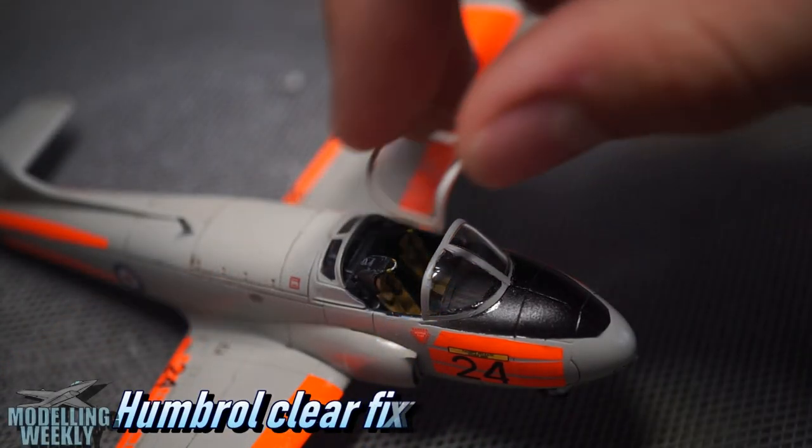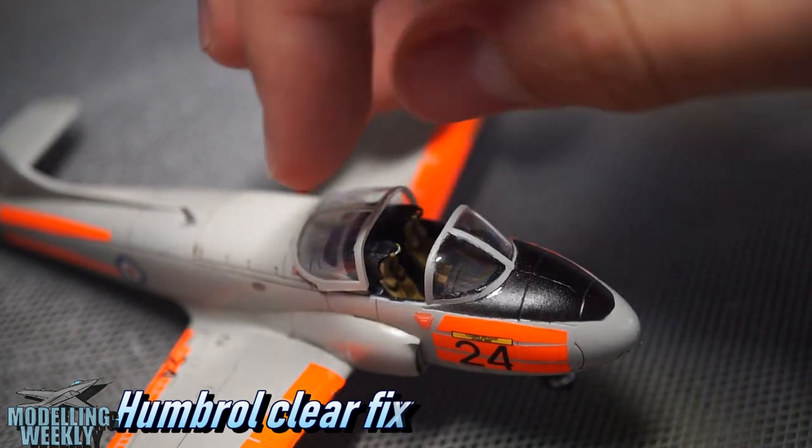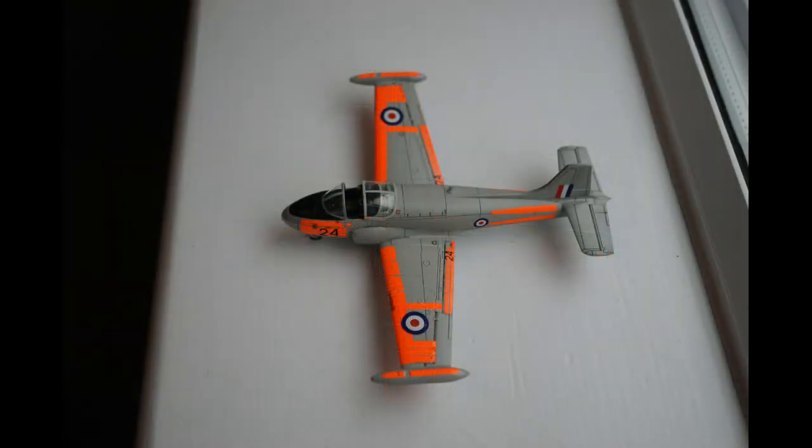Lastly, I attached the canopy with Humbrol Clearfix. And here it is, finished. I think despite the horrible dayglow decals issue, it came out surprisingly well. What do you think? I hope you enjoyed this video and I hope to see you again next time.